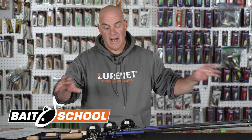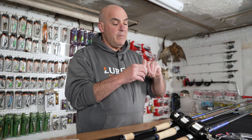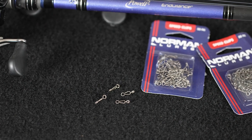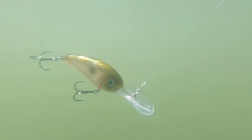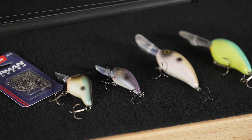The first thing I want to talk about — I'm not going to talk rods, reels, or line yet. We're going to talk about the Norman Speed Clip. The Norman Speed Clip is a very integral part of my crankbait fishing. When I put the speed clip on, I put it on the split ring of the crankbait. It gives the crankbait much more ease of movement — I get truer wobbles, pitch, and rolls out of my crankbaits. So number one: Norman Speed Clip.